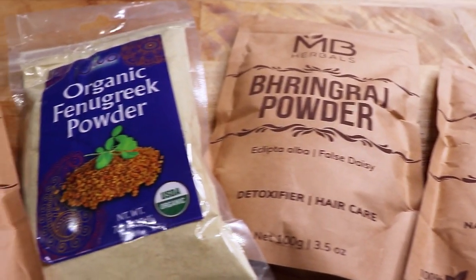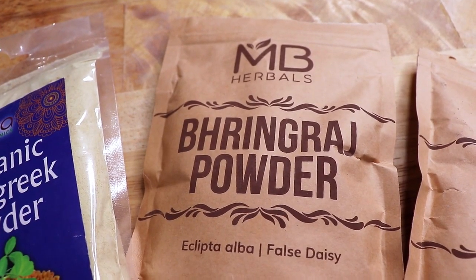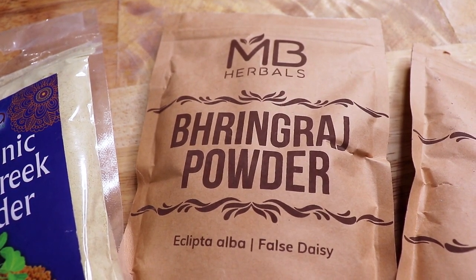Some of my top Ayurvedic herbs I'll be using for this mask include Bhringraj, which is also known as the king of herbs. Not only does it help promote hair growth, but it also reverses balding and it can be used to prevent premature graying.